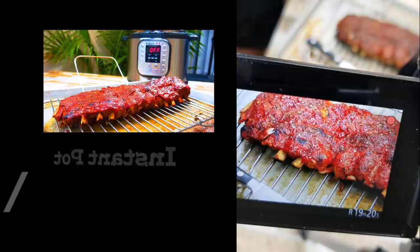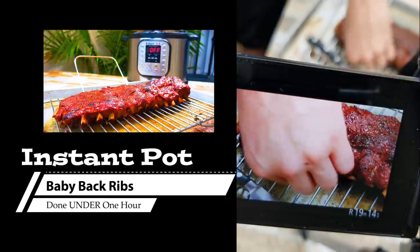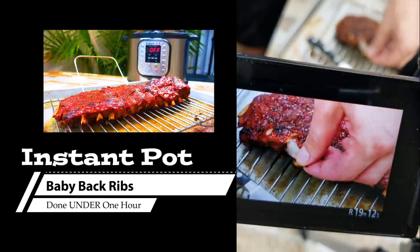Chef Pennington here. Today we are doing Instapot ribs using baby back ribs and we're going to do it all within an hour from beginning to finish. Absolutely amazing.